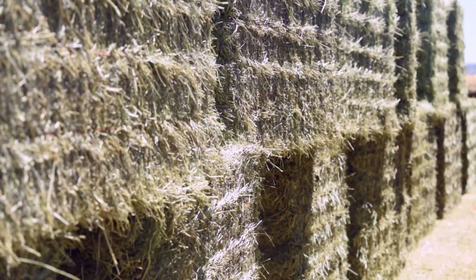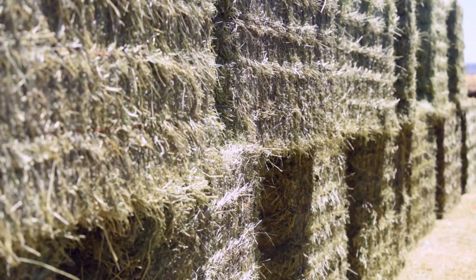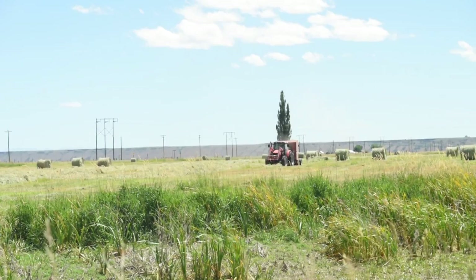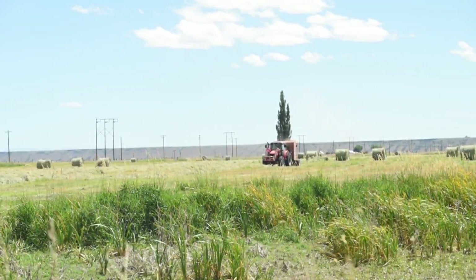It's important to find a unique lot of hay. This is a uniform group of bales under the same irrigation, the same seeding, and fertilizing.